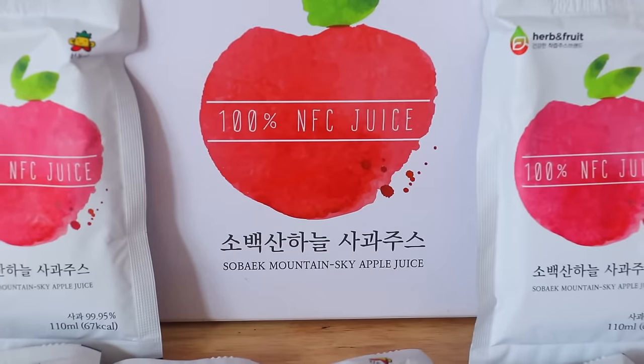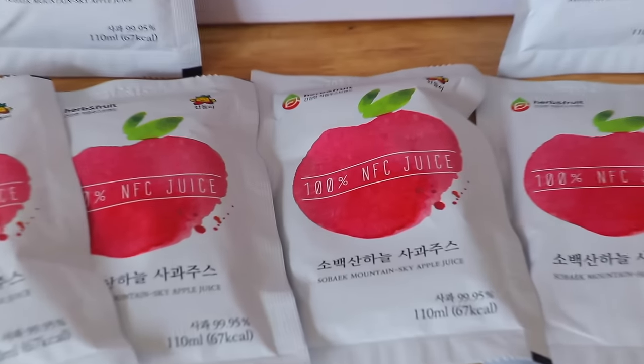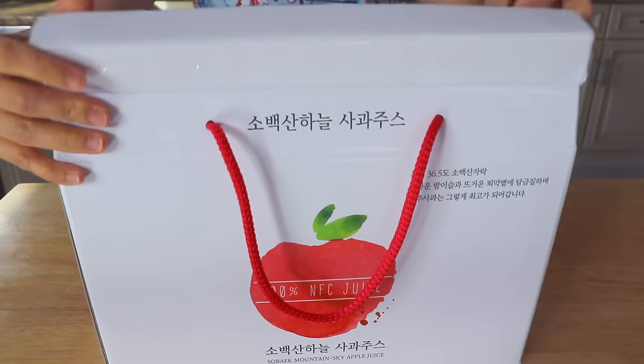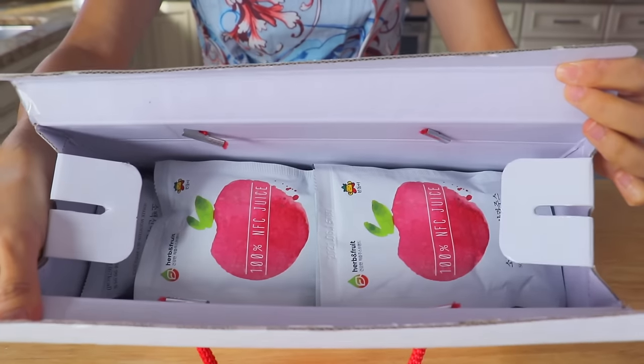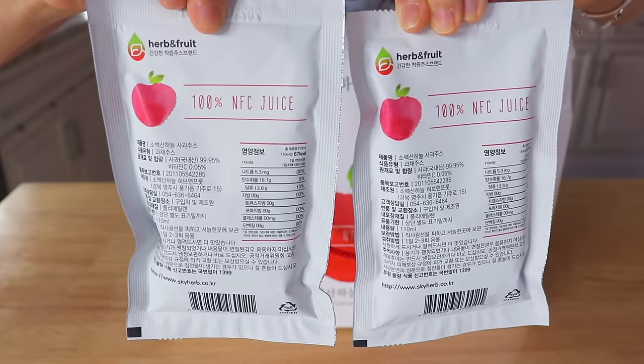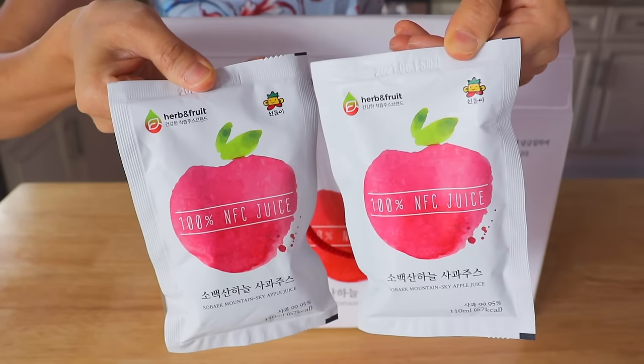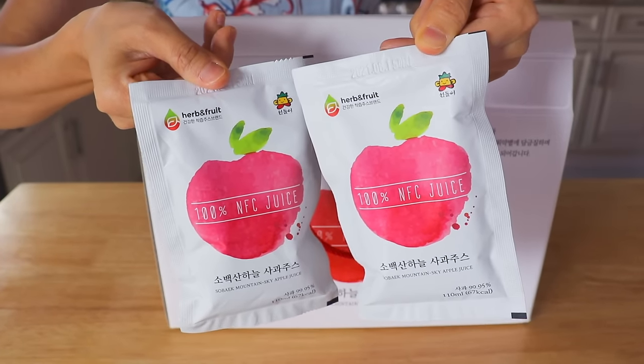Silkback Mountain Sky Herb and Fruits Apple Juice is made of high-quality apples from Silkback Mountain in South Korea. They took out the core and the seeds from the apples and cold-pressed them, so the taste is super clean, refreshing, and very rich in vitamin C. If you're interested in their apple juice, I will put a link in the description box.